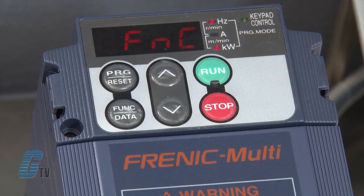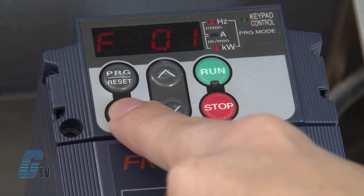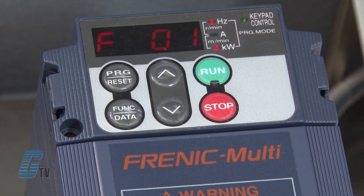Now that I have reviewed the control panel, I will begin to program the drive. First, I check to make sure the zero point FNC is on the display. If it isn't, I will push the arrow until the display reads zero point FNC. I will push the function data key to access the function codes, where I will input my motor information.